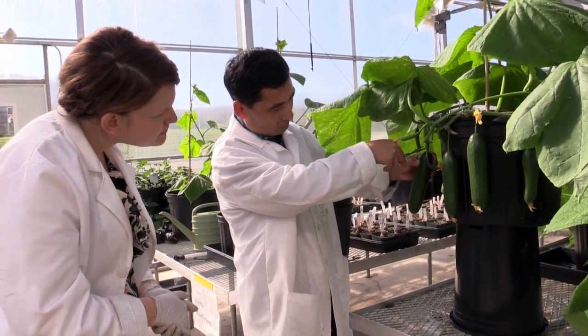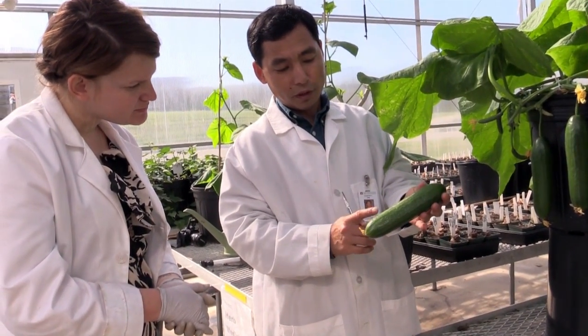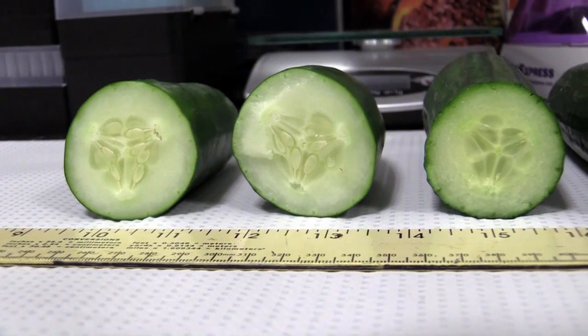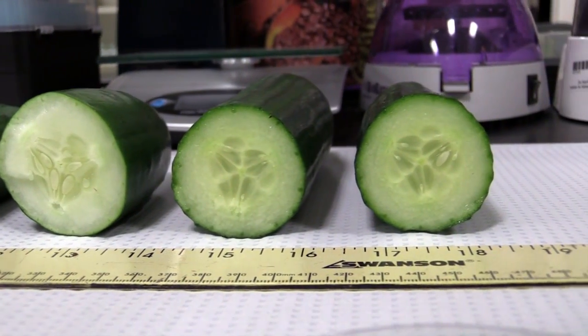Our scientists have tested this technique in the greenhouse and are seeing a 200% increase in yield for the grafted English cucumbers. The cucumbers are selling for approximately a dollar to a dollar and fifty cents more per cucumber. They are known by consumers for being seedless, never bitter, and having a thin outer skin.